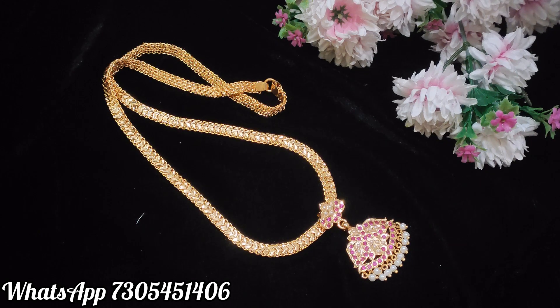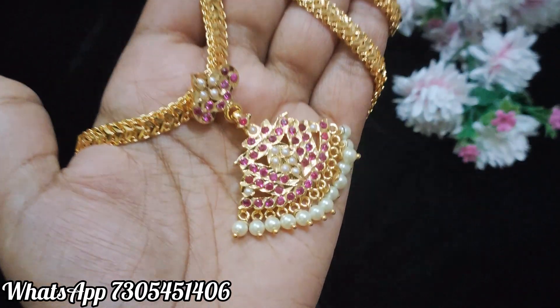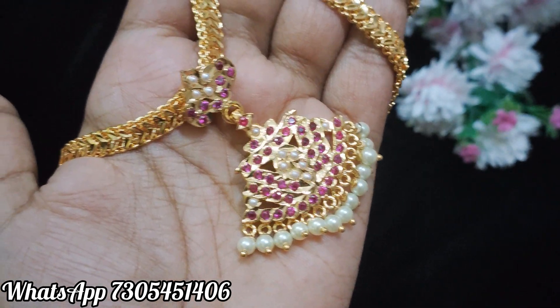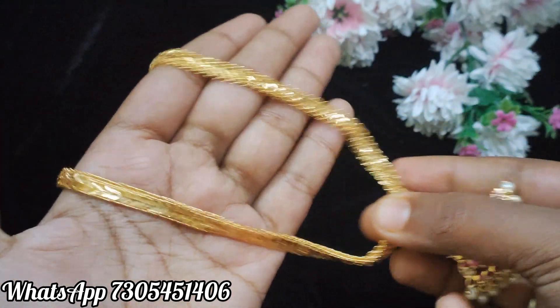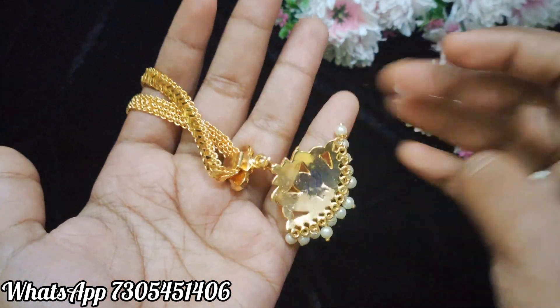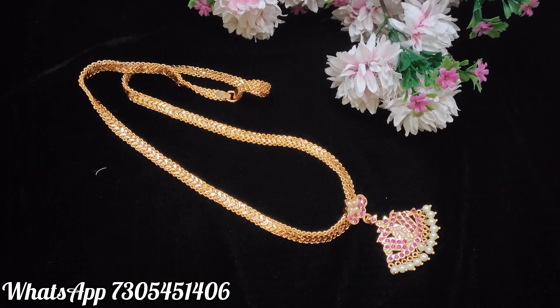The next one is the pendant wear model design. You can book the third design — here are the pearls at the bottom. This is a permanent pendant. It is good quality. The chain length is 24 inches, a long chain. The pendant is fully closed.